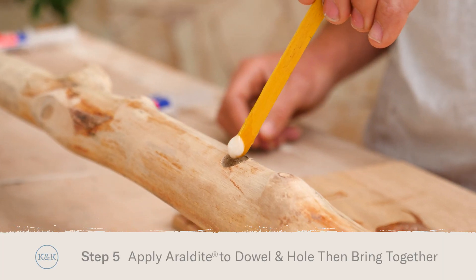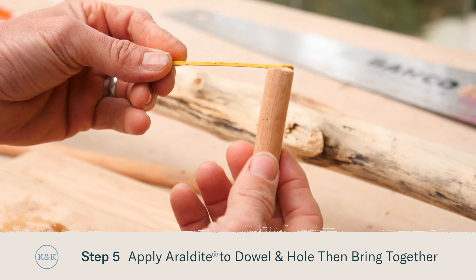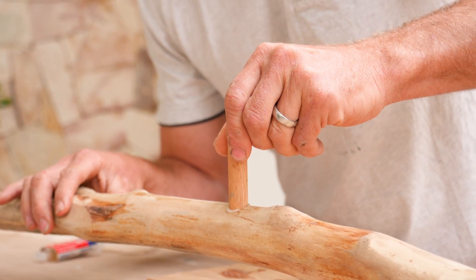Apply the 5-Minute Araldite inside the hole and a little bit around the outside of the dowel and we'll simply slip them inside the holes. Let the glue set for about 30 minutes and allow longer bonding time in colder weather.